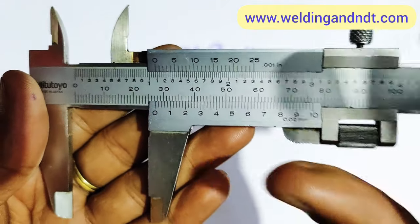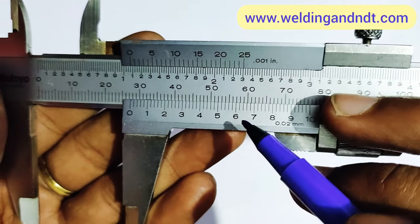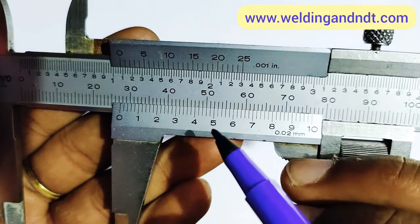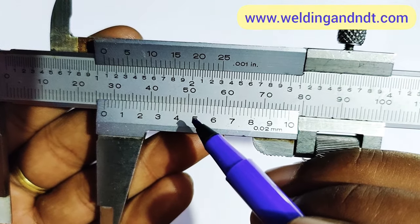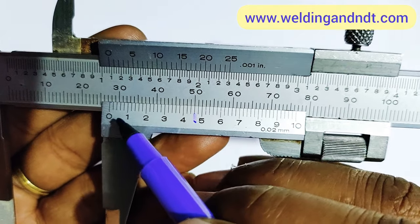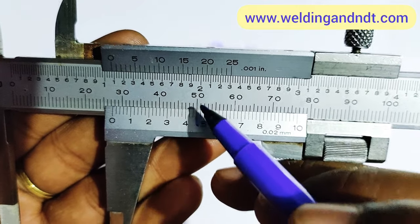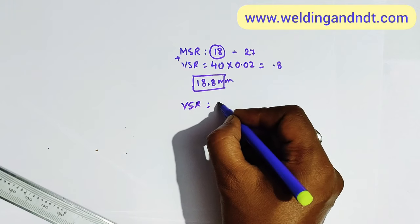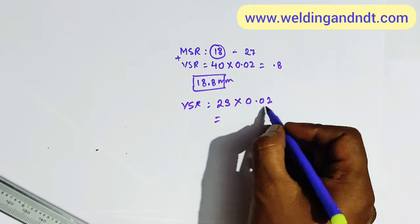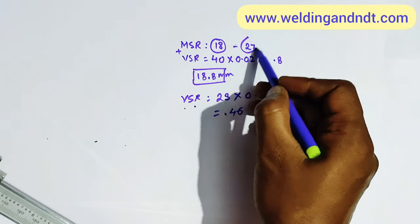For the vernier scale reading, we look for which line is best coinciding with the main scale. Checking carefully, the 23rd division of the vernier scale is coinciding with the main scale. We multiply 23 by the least count 0.02, giving a vernier scale reading of 0.46 mm. So the final ID value is 27 + 0.46 = 27.46 mm.